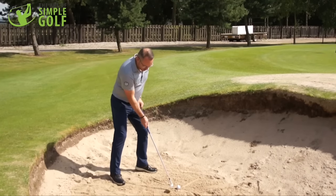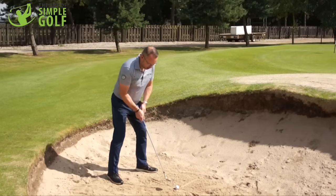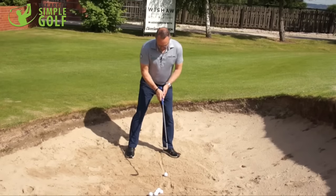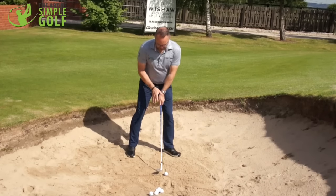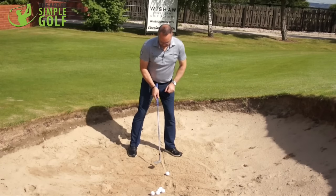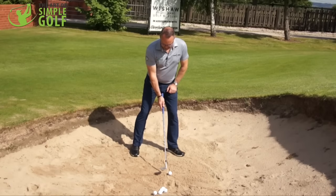So hands behind — that's fine — and it's nicely in line with this particular line here. The club face is open to the target, but all we're doing is adding loft and bounce to the club. When we do that, the shaft is not leaning forward but is actually behind the ball.